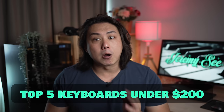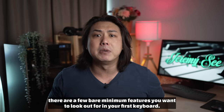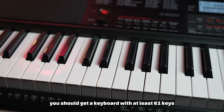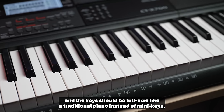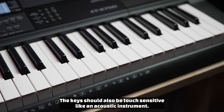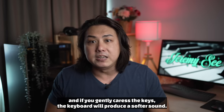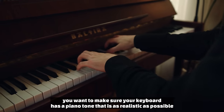Before we get to my list of top five keyboards under $200, there are a few bare minimum features you want to look out for in your first keyboard. Firstly, you should get a keyboard with at least 61 keys, and keys should be full size like a traditional piano instead of mini keys. The keys should also be touch sensitive like an acoustic instrument — that means if you press hard on the keys it should produce a louder tone.